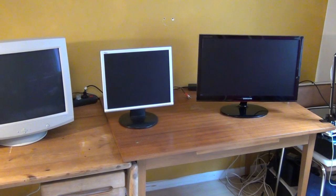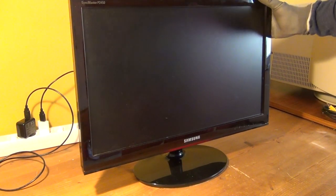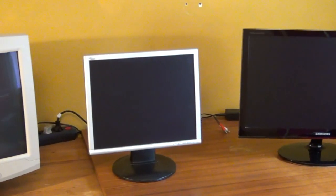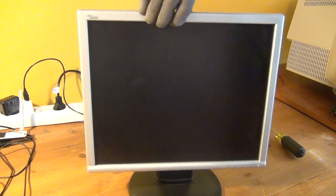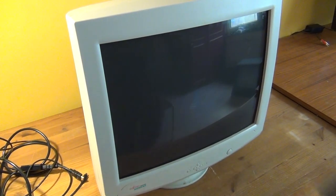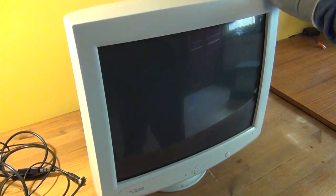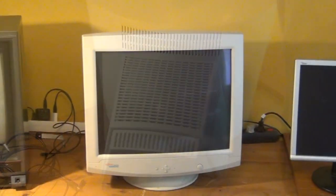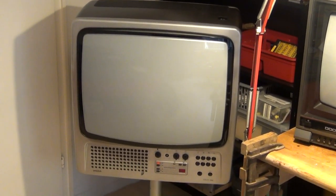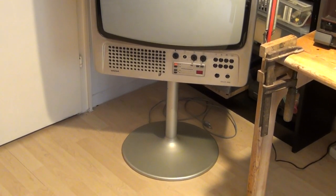The most modern device I have here is this Samsung brand 16:9 aspect ratio LCD monitor with LED backlight, bought new in 2011. The second monitor is a 4:5 aspect ratio LCD monitor with cold cathode fluorescent lighting backlight from around 2005. We also have a Fujitsu Siemens CRT monitor from around 2000, a Samsung brand CRT TV set from 1988, and a rather stylish Vega brand German TV set from 1980.